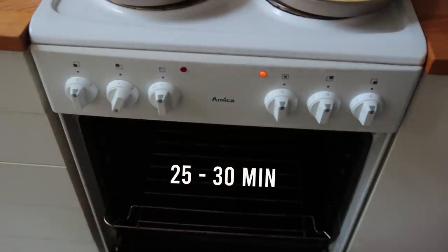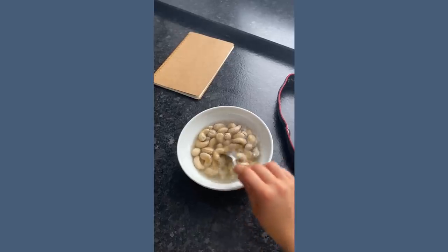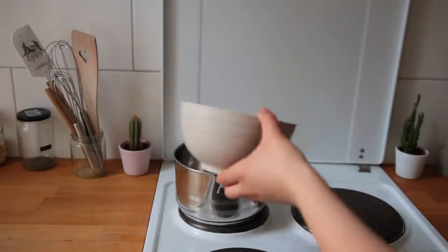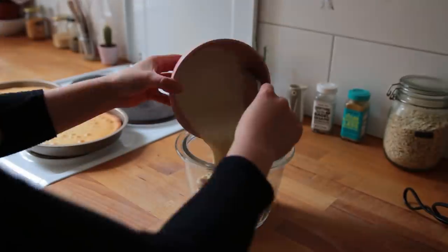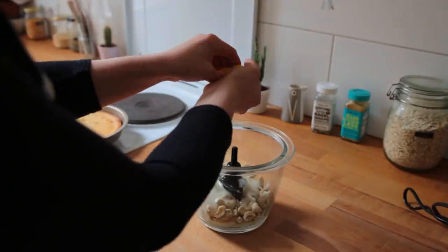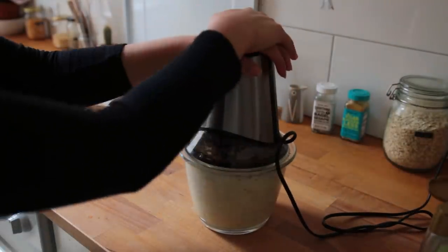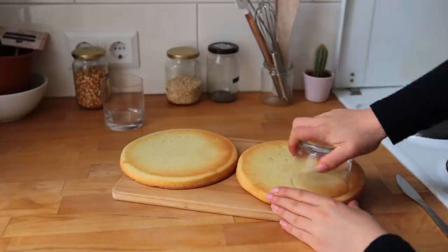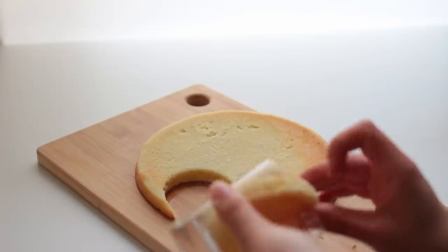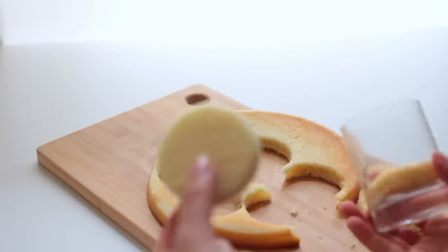For the cream, make some classic cashew frosting. You'll need cashews that have been soaking in water overnight, or boil them in water for 45 minutes to an hour. Drain the cashews and add them to a food processor with vegan yogurt, raw lemon juice, agave or maple syrup, vanilla, and a pinch of salt. Blend until super smooth. Remove the cakes from the molds and use glasses to cut out little circles, then create trifles or cake sandwiches inside those glasses.